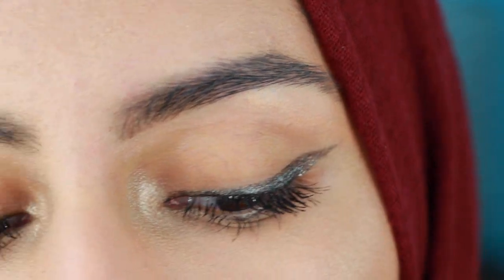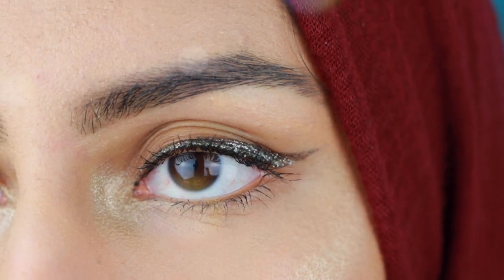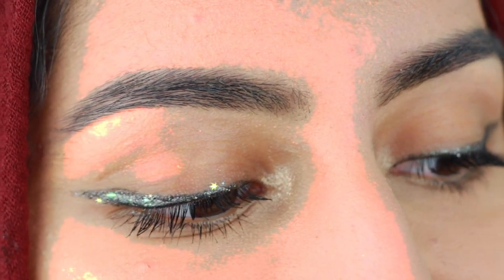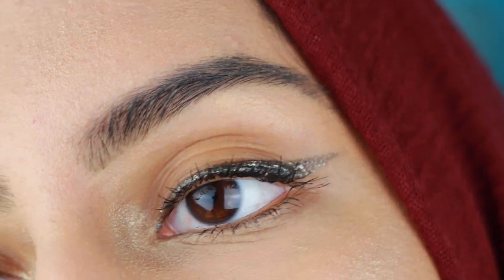Hey guys! What is poppin'? So today, if you are looking for something quick and easy to do on New Year's Eve and you have no idea what makeup look you're going for, I got you. We have some fun glitter liner, and also if I sound really weird it's because I am very sick. So, let's get right into it.